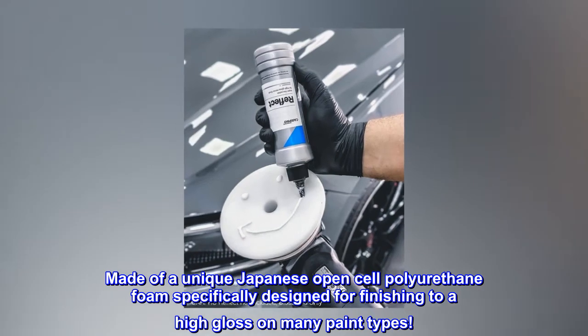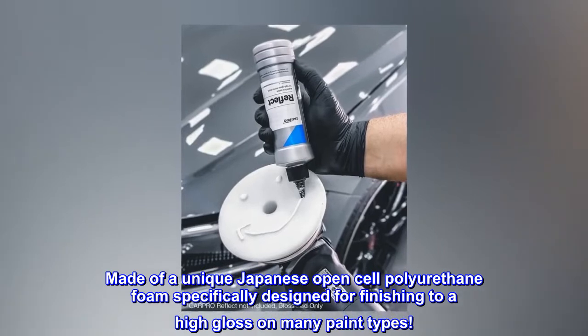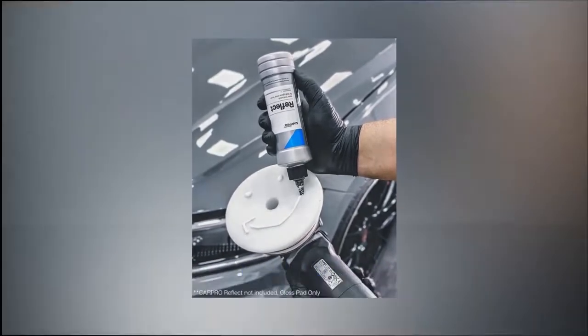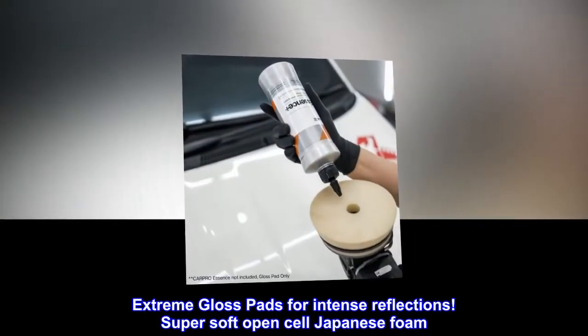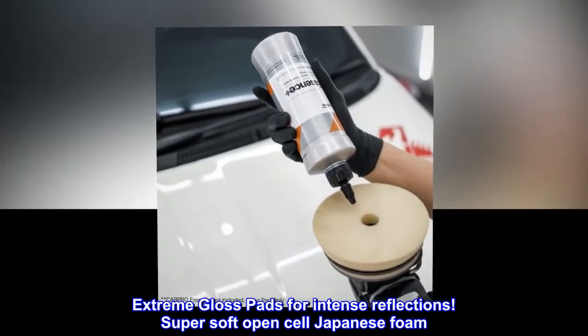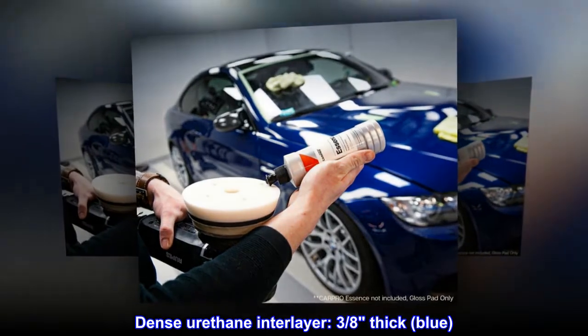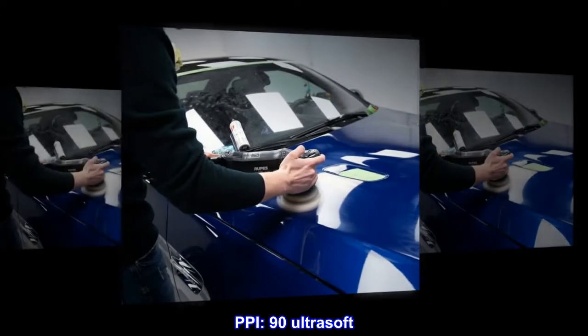Made of a unique Japanese open-cell polyurethane foam specifically designed for finishing to a high gloss on many paint types. Extreme gloss pads for intense reflections. Super soft open-cell Japanese foam with a dense urethane interlayer. 3/8 inch thick, blue, 90 PPI Ultrasoft.